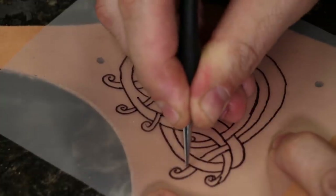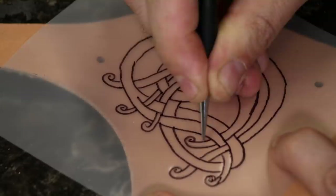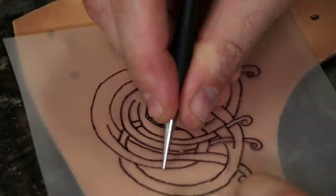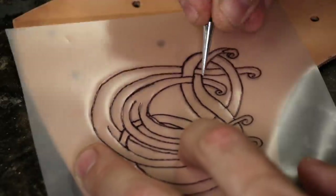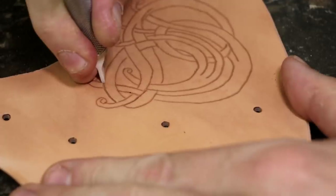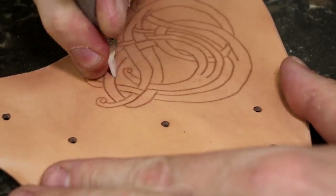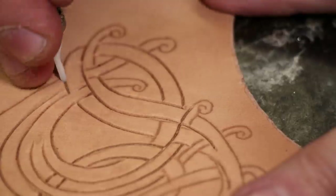After we've got our tracing done, we're going to sharpen up a swivel knife. I use a ceramic blade and I always sharpen it, which is really just polishing it a bit to make sure there's no impurities on it so it glides really nicely through the leather. If you have a ceramic blade and you aren't really liking how it feels, try giving it a little polish with your jeweler's rouge and strop and you'll notice a big difference.